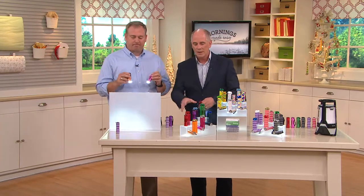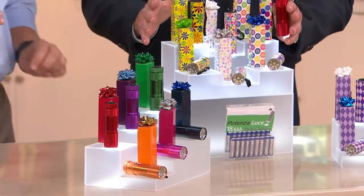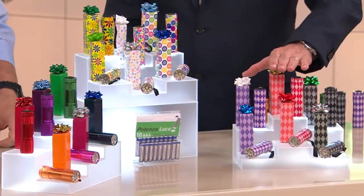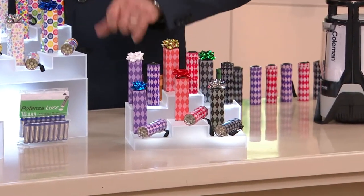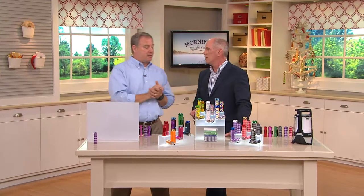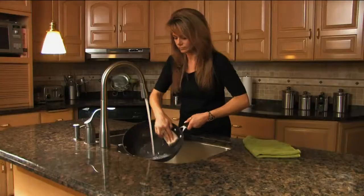Keep one or two for yourself. Here are the solid colors, then the floral whimsy, and then the argyles — you get six in each set, all with nine LEDs, in gift boxes, with batteries included. Just pull out the little plastic tab and they're ready to go. Customers love them. The retail value is $27 but we've got them on air for less than $19.